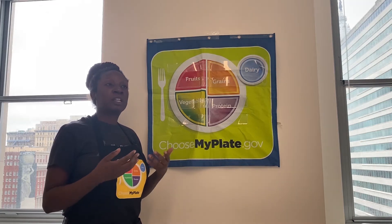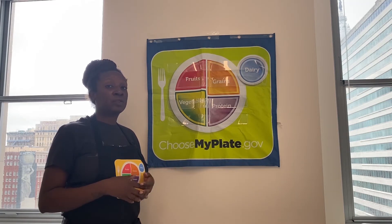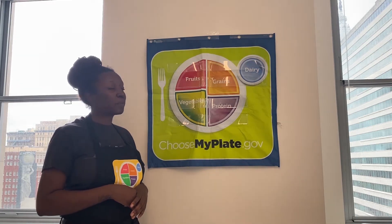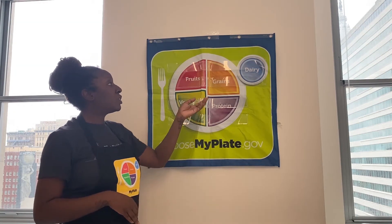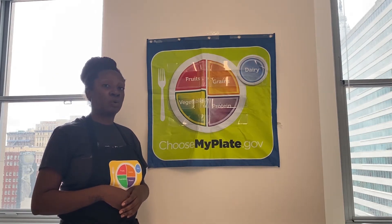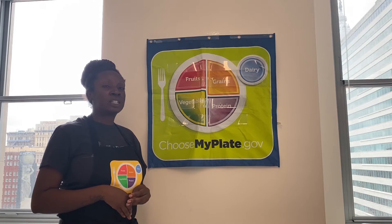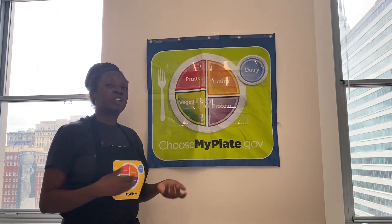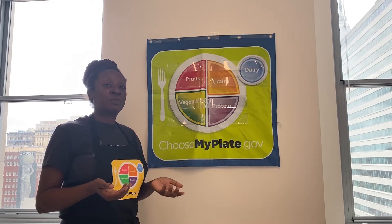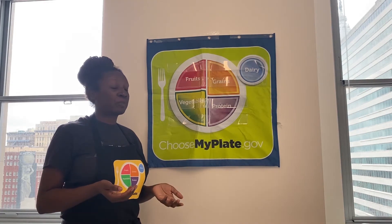We'll explain a little bit more as to why that's good for us, but first things first — it's really great for our hearts. When you are choosing your grains, you want to make half of your grains whole, meaning three ounces of the day should be whole grain, and you'll find balance between those and the refined grains that you prefer.